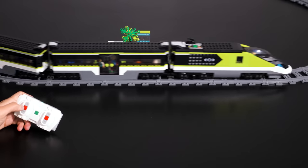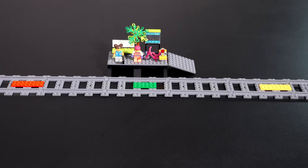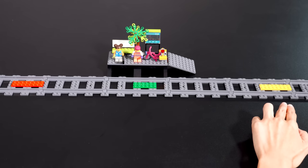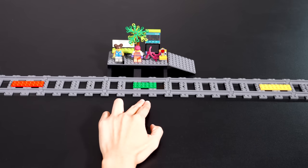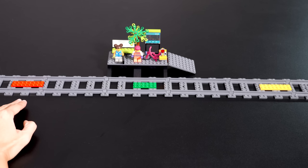We're controlling this with the remote control using the built-in program from the set. Now we want to automate the train to run in our city. We want the train to start at the station and pick up passengers, then run to the end of the line. Then we want to reverse direction and come back to the station to drop off and pick up new passengers, then run to the other end of the line, then reverse and go back to the station and so on.